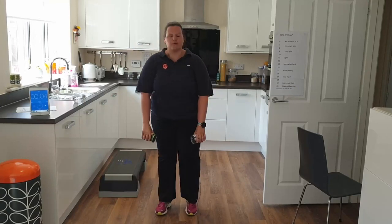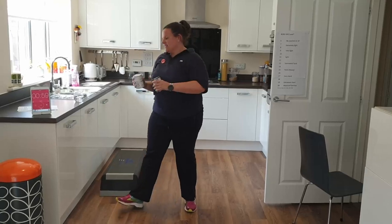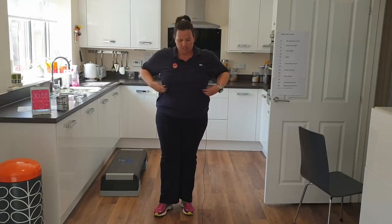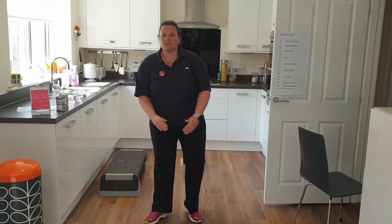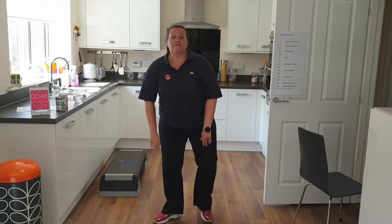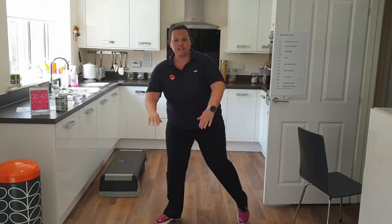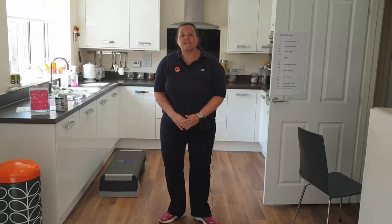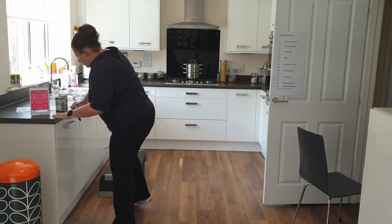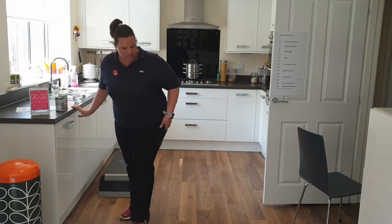How many more have we got? Oh, time for another one I reckon. Weights down if you want — into our side taps now. Standing nice and upright, toe tap out to the side, lift those arms up. If your shoulders don't like this one, feel free to bring the hands forward instead. If you're getting tired, use the support and just do lower body, or use your chair.